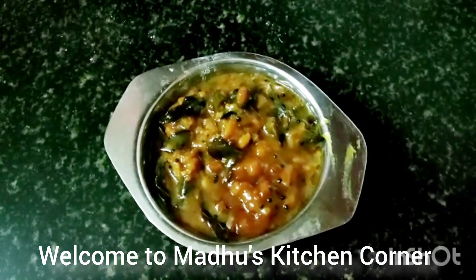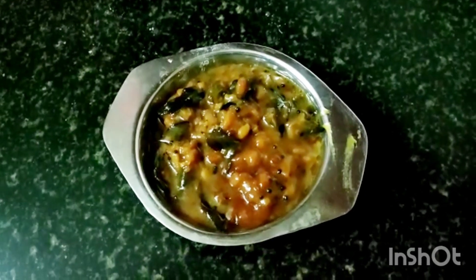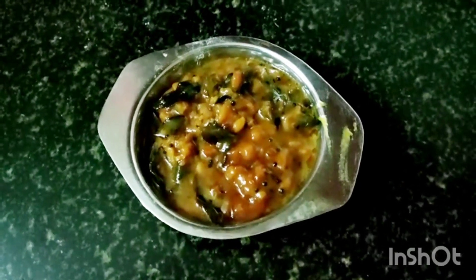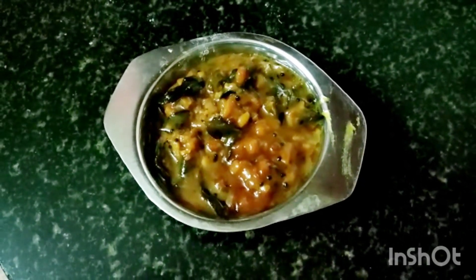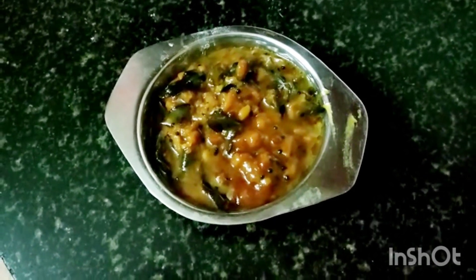Hi friends, today I am going to make Puli Inji or Inji Puli. It is an important pickle being served in any Kerala feast. It is a perfect blend and balance of sweet, salt, hot and sour elements. It is accomplished by a combination of ginger, green chillies, tamarind and jaggery.